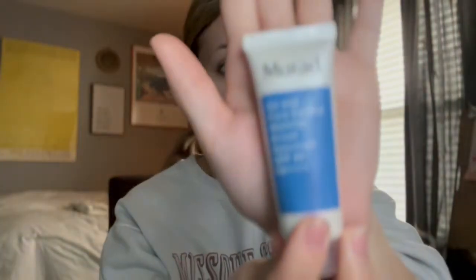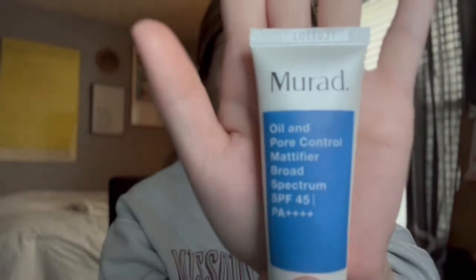Let's get into the makeup part. My very first step — let me get this to focus — I use a Maraude oil control SPF pore-minimizing kind of base before I put on my foundation. It's really nice. It keeps your skin safe from the sun and it really does give you a nice matte finish.